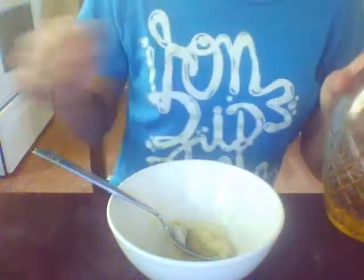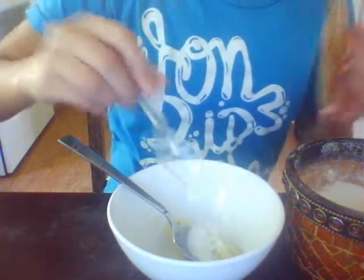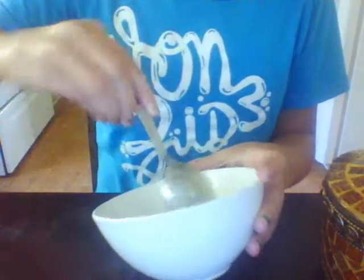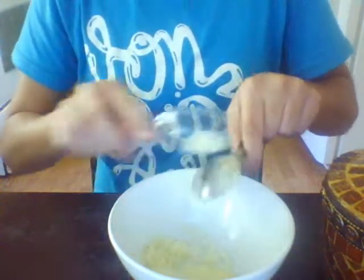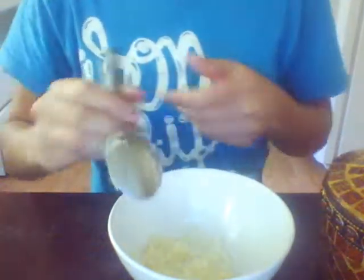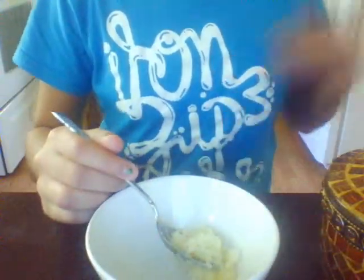I'm gonna add a little bit more sugar — thank you Cody, I want another spoon just to help me out — just so it's not as liquidy. Mix that in. It should have a thick consistency; it's not going to be like water, it's going to be way thicker. While I'm making this, I want to tell you guys that you can eat it.